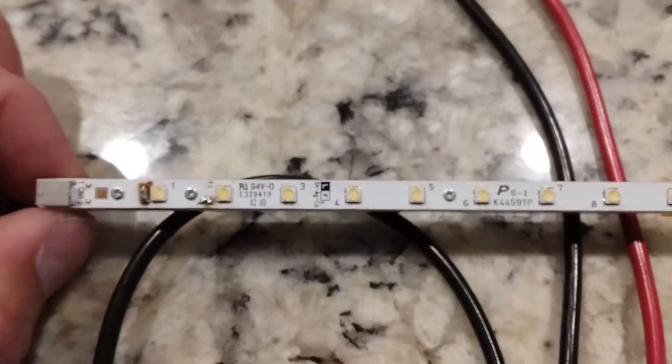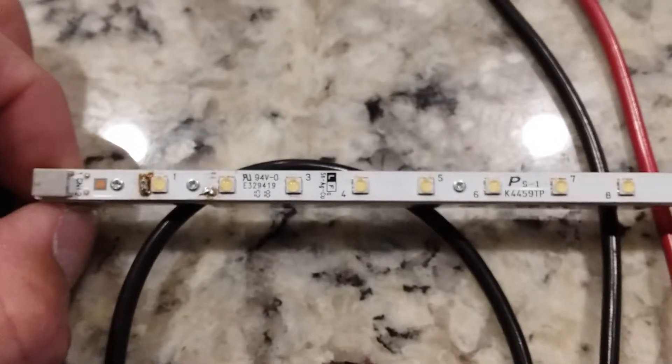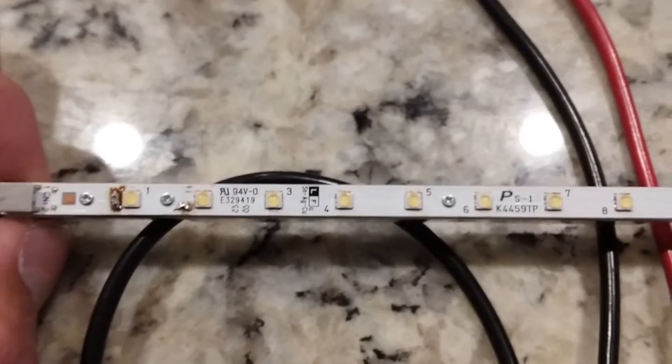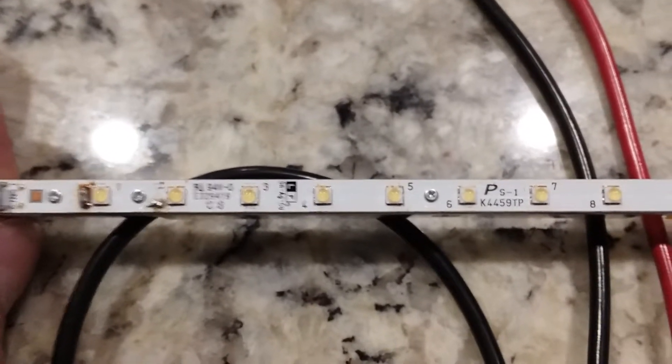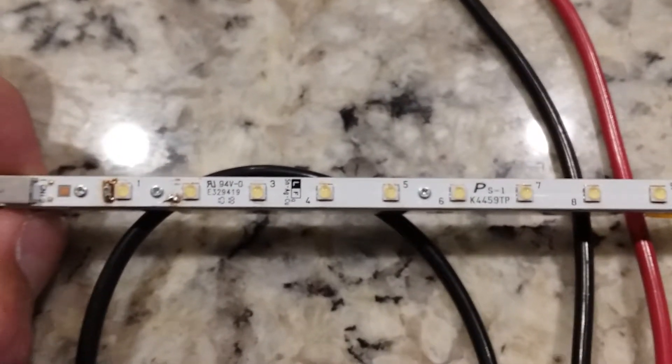The side strips have 30 LEDs on each bar, then a break in the middle, and then another 30 LEDs. The one on top actually has two circuit board strips with 49 LEDs on each. I'm not sure about the bottom because I haven't taken it apart.